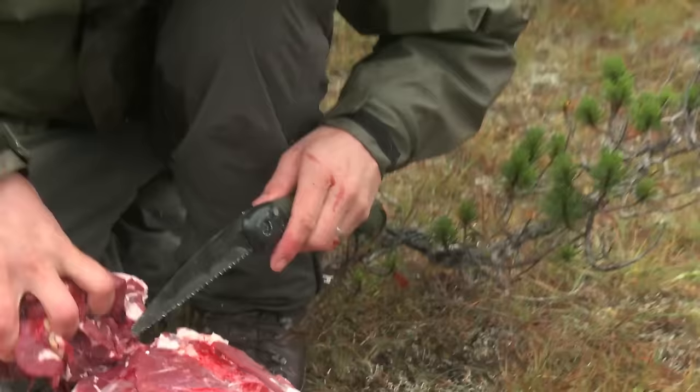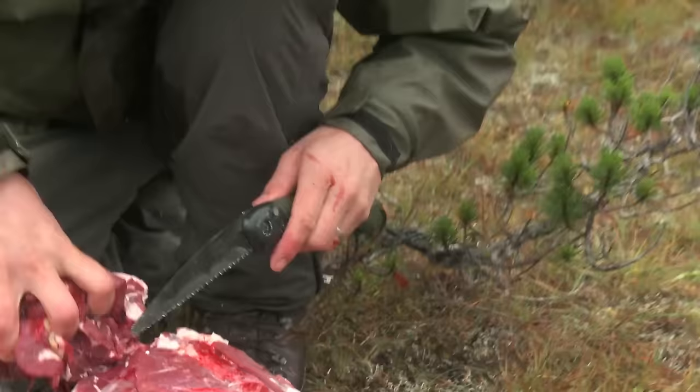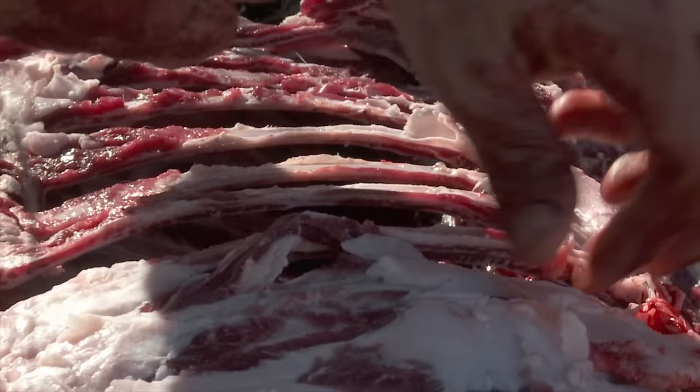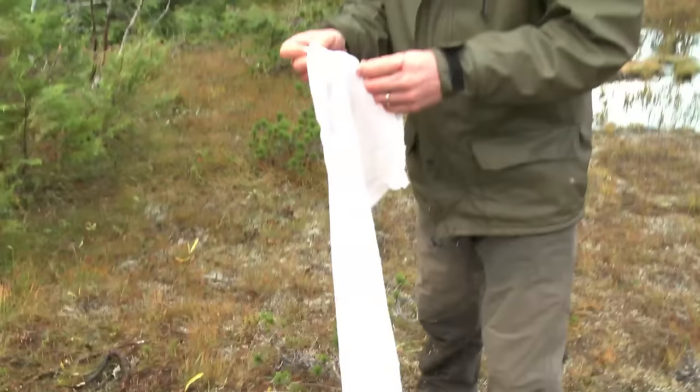Now the last piece of meat you want to grab out is the neck roast. I cut from in front of the last rib to right behind the animal's ears and I usually bring that out as one piece. If you want to save on weight, go ahead and bone out the ribs making sure to remove all the meat from the bone.